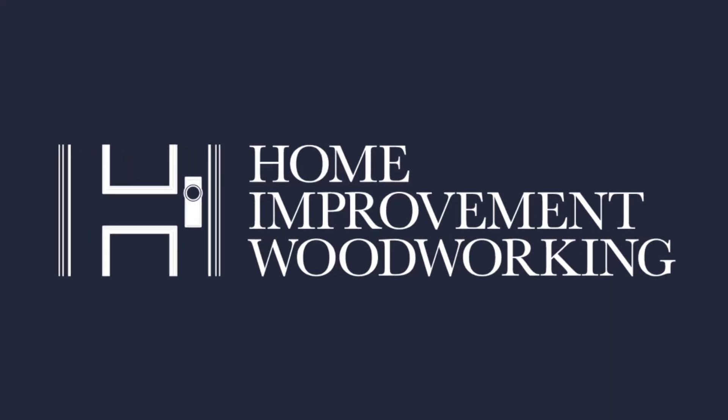Welcome to Home Improvement Woodworking. Before I dive into some tools and showing you the workshop, what I want to do is talk about the health impacts and risks of wood dust. Back in the mid-90s, wood dust was classified as a human carcinogen for the first time, meaning it can cause cancer.